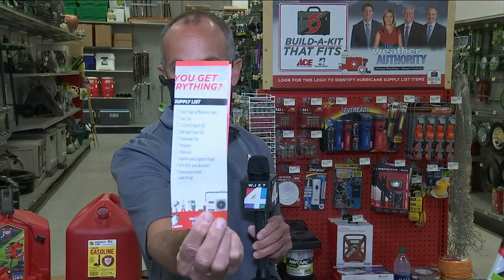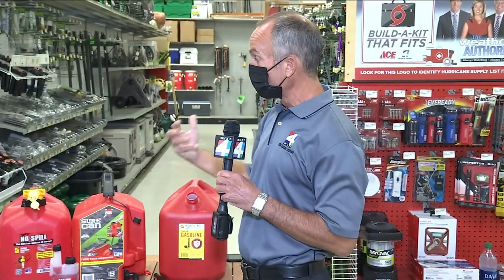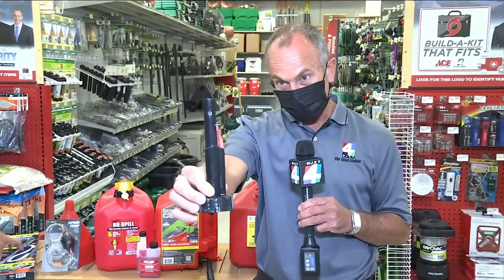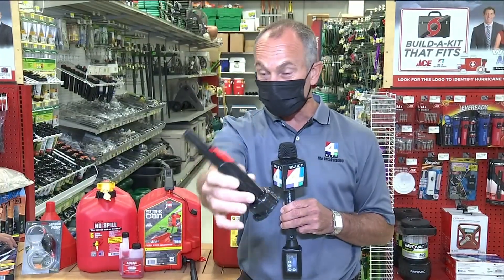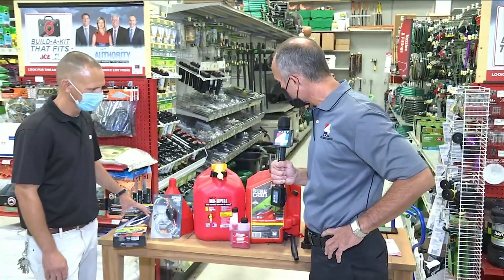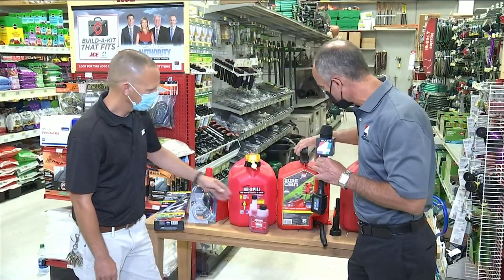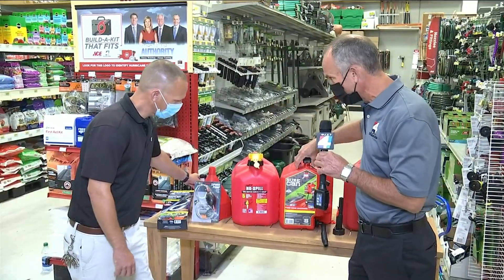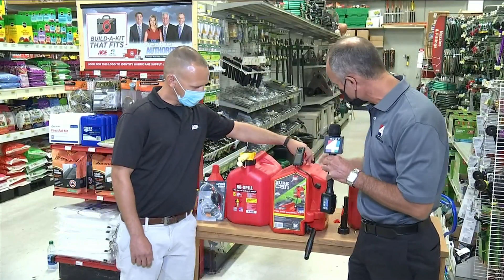Right now we're working on the business side here, and we're talking about not just fuel containment, but fuel transfer. After 2009, when these came out, fuel transfer became not just difficult, but at times it can be dangerous because of the sloshing. Will Campbell is here to help us out at Ace Hardware at Marsh Harbor, with some really great new innovative tanks to help us get flammable fluid into either our generator or our lawnmower when we're not in the middle of hurricane season.